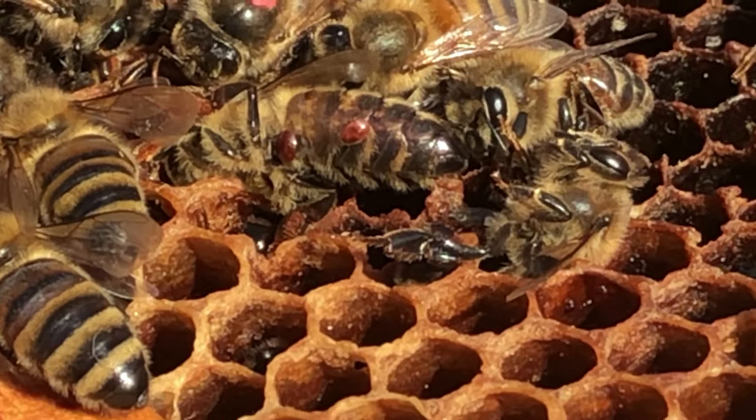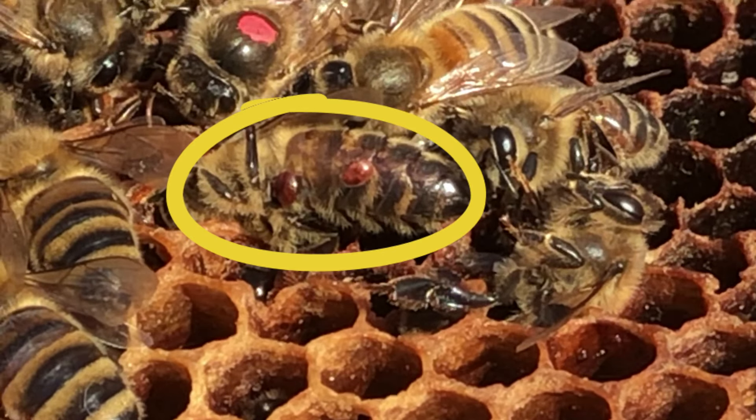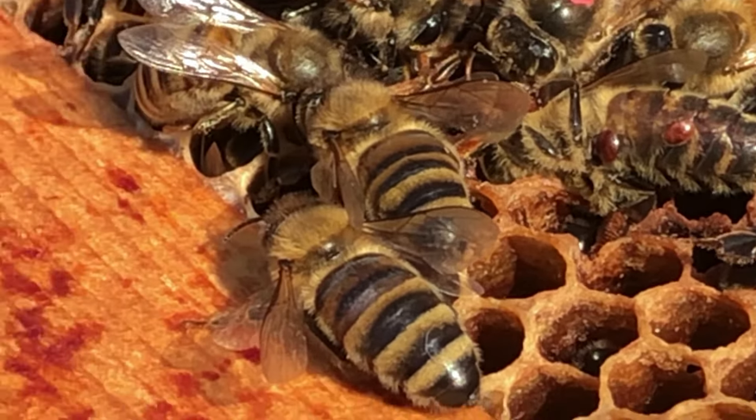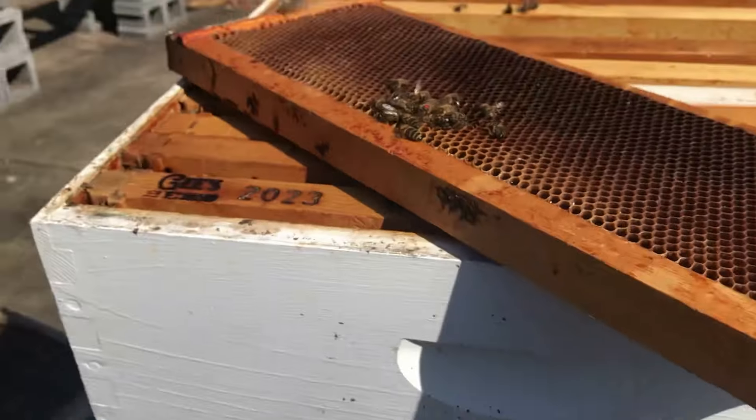There's your culprit right there. It's not one mite, but two mites on one bee. This hive must have been horribly infested.